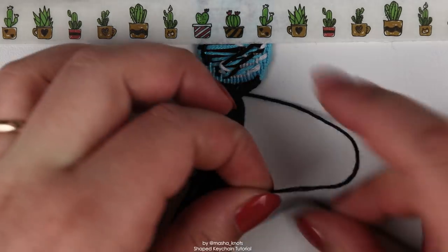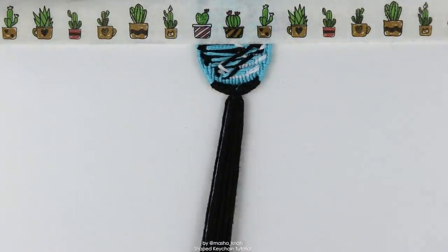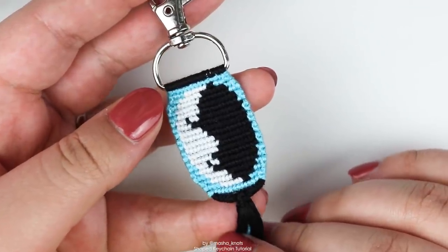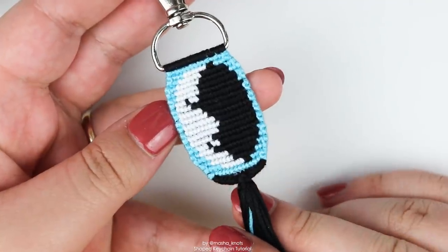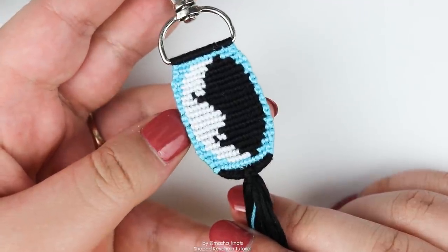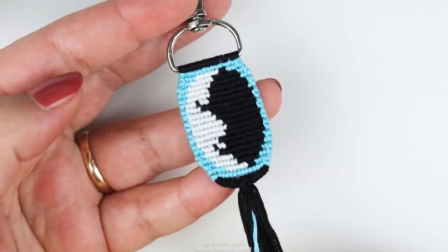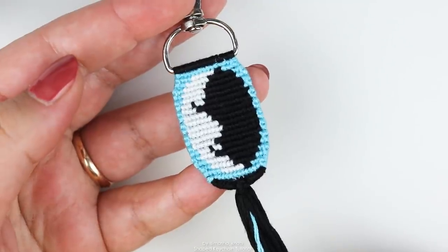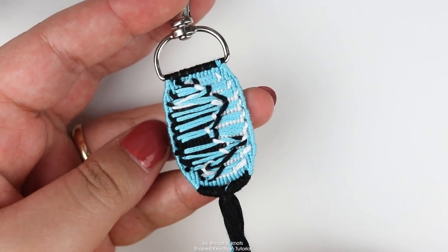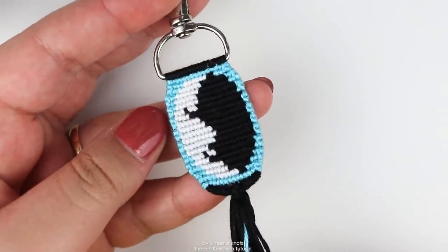At this point you can cut your strings off to the length that you want. And there you go — your keychain is complete! There is a way to do this with odd numbers of base strings as well, but I'll leave it up to you to look at Claire's tutorial to figure that out, since I'm not making that variation here. I'll leave her tutorial linked in the description so you can check it out, and you should definitely check her out on Instagram because she makes amazing bracelets. For anyone curious, this is what the backside looks like — a lot of people sew patches on the back to make it look cleaner, but I personally don't mind leaving it as is.